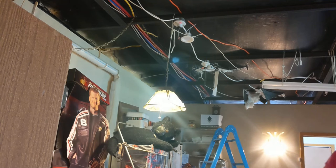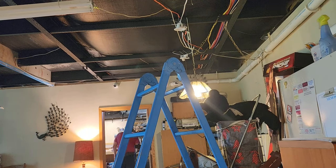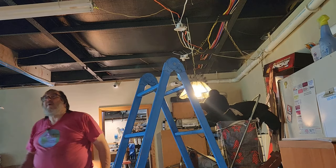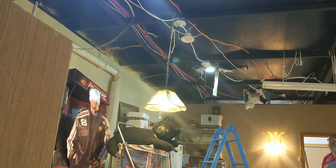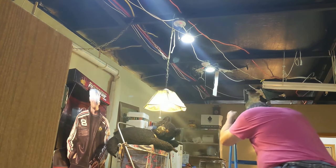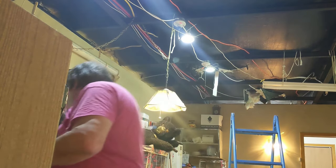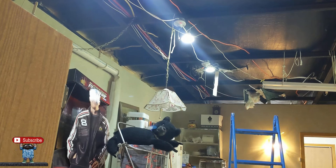Now let's turn on the circuit and see if we have any fireworks. Two of them are on — of course the one I can't reach. Here's the one that isn't on. There we go. Let's turn this off. Now I've got a little light back here — we can turn them on one by one.